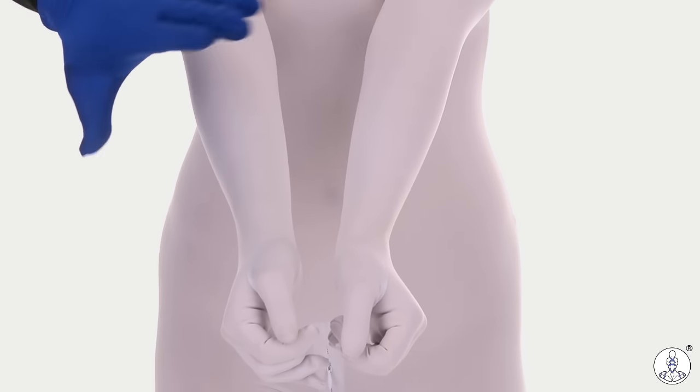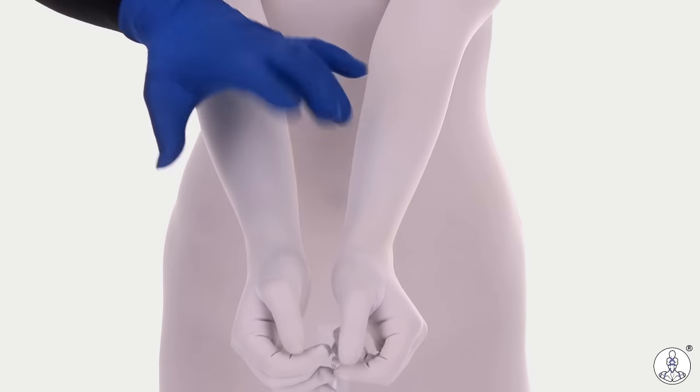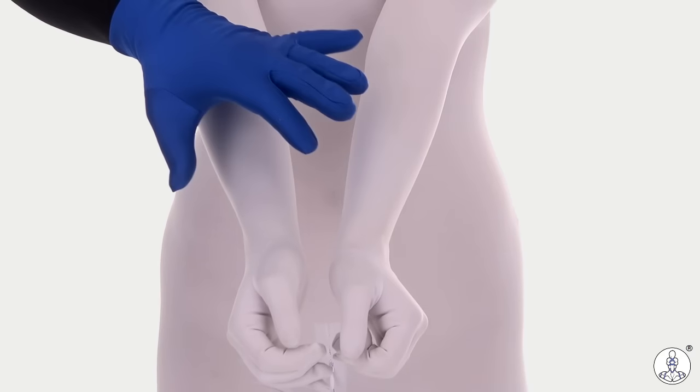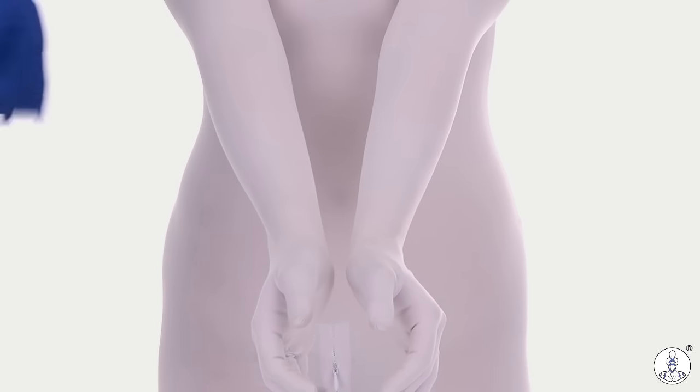Another way you can tie the wrists, if you don't like the single column concept, is to use a double column. You want to have it a little loose in order to not impact the wrists too much, and we're going to use a load-bearing double column concept.